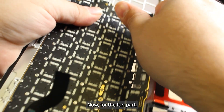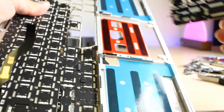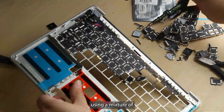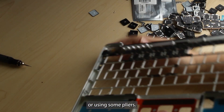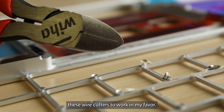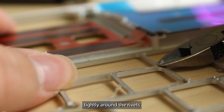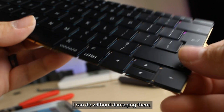Now for the fun part. I'm going to carefully take it all apart using a mixture of pushing on it with my thumb or using some pliers. I have modified these wire cutters to work in my favor — I drilled a small hole which allows me to grip tightly around the rivets and remove them, and for the most part I can do it without damaging them.